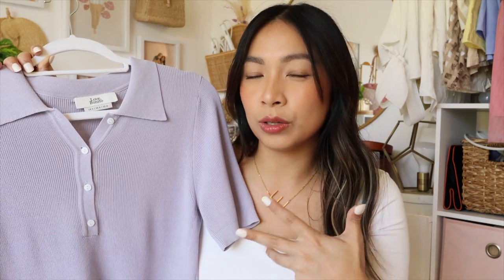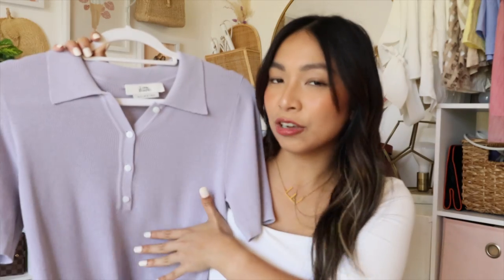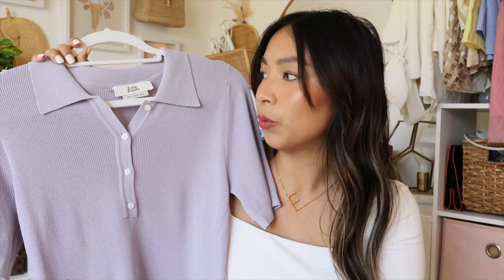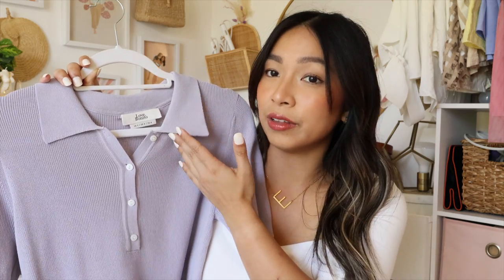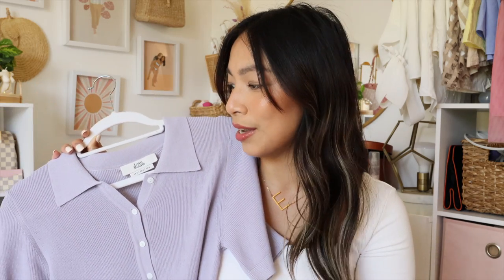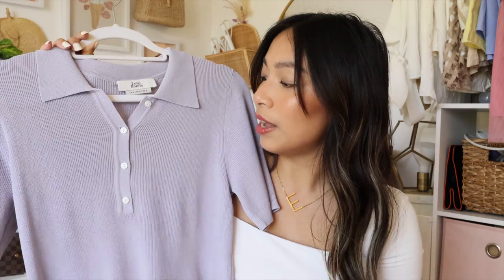I could wear this with khaki trousers or denim jeans — tuck it in and I look polished because of the color. I wanted something quick and easy that I could throw on without having to steam it when I'm rushing to work, and this was it.